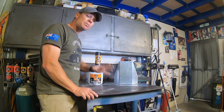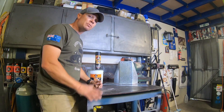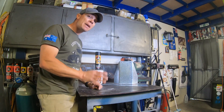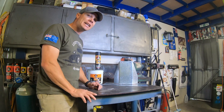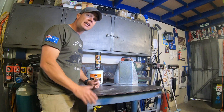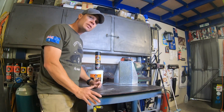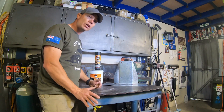We used some Galmax 90 sprayable paint straight onto some door panels for an old Land Cruiser that we're restoring, and it came up absolutely perfect. That's going to give superior rust protection in the same manner as if it was getting Gal dipped. We'll give a quick demonstration of how we used it on the doors.